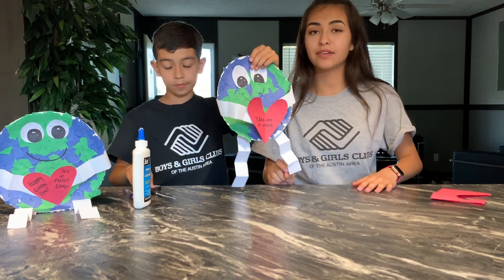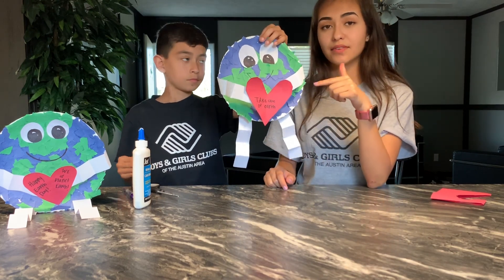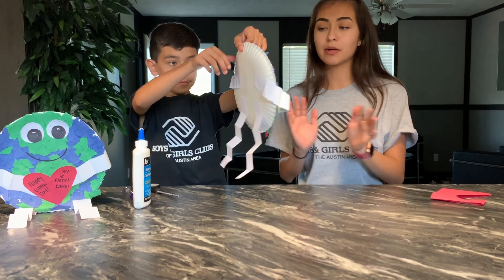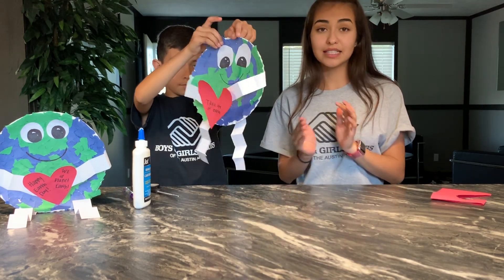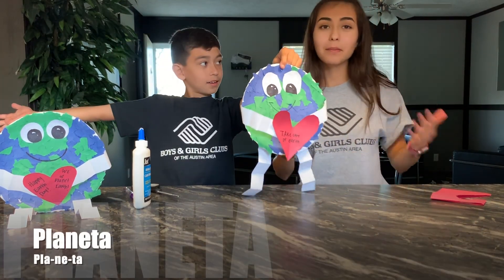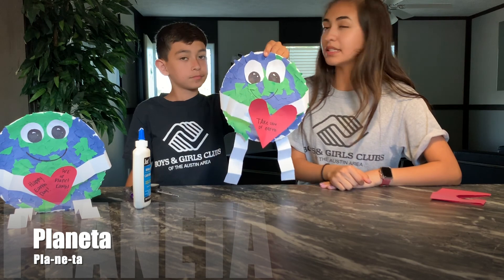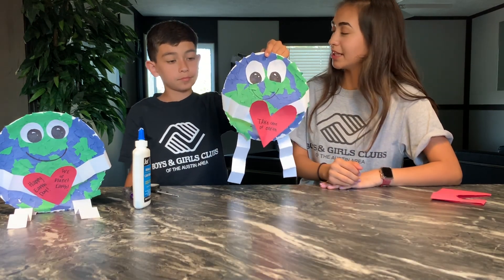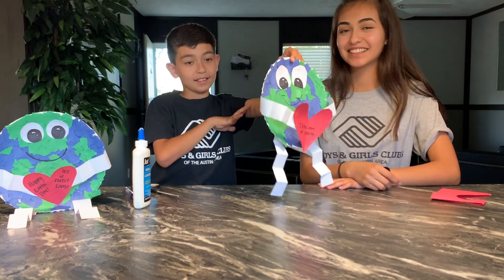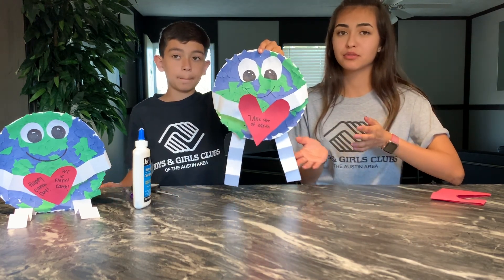We are going to start having a word of the day per video. Today's word has something to do with what we're doing. Since we are talking about planet Earth, our word in Spanish is — drumroll please — 'planeta,' which means planet. Here's an easy way to break it down: just say 'planeta.' It sounds really similar to 'planet,' and it just means planet.